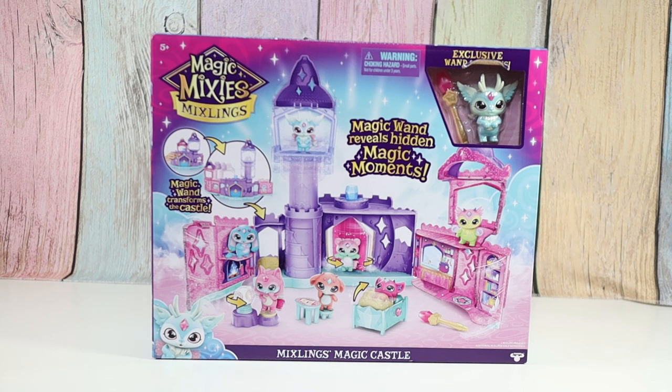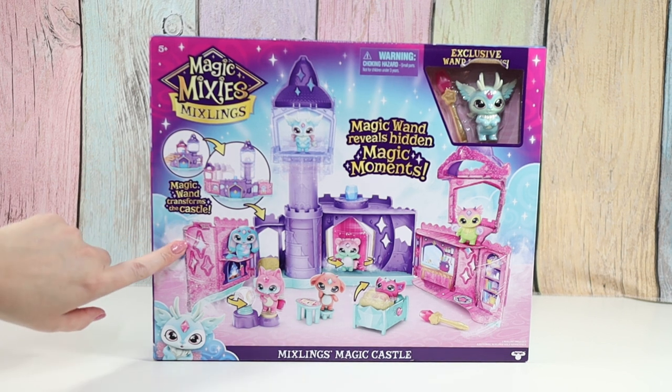Hello friends! Welcome to Tali's Tricks. Today I'm going to open up the Mixlings Magic Castle. In my last video I opened up a two pack of the Magic Mixlings and it was super cute — I loved it. It came in a little cauldron and now we have the castle. I'm so excited. There's a magic wand that helps transform the castle.